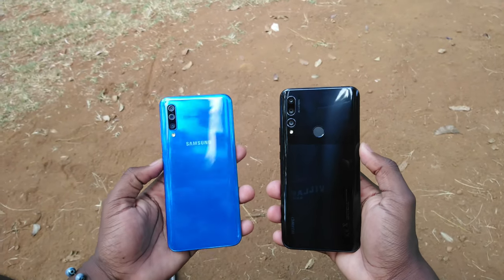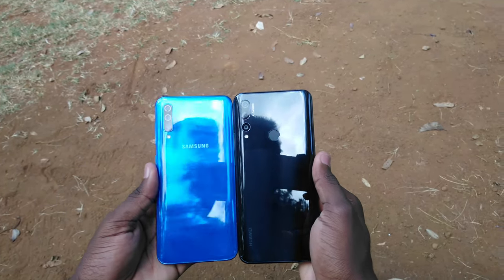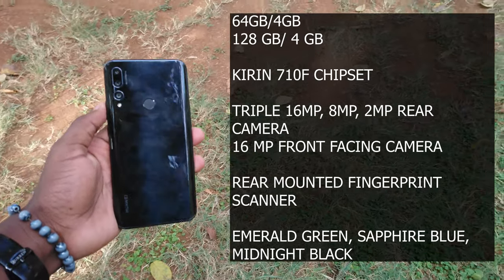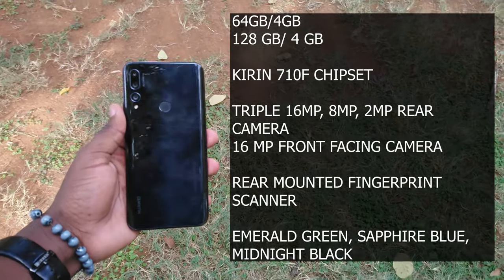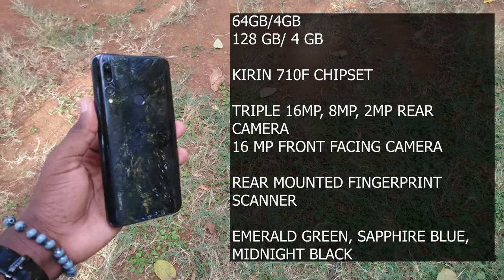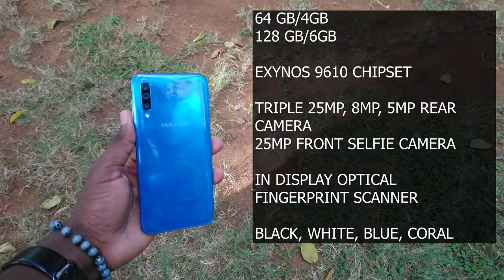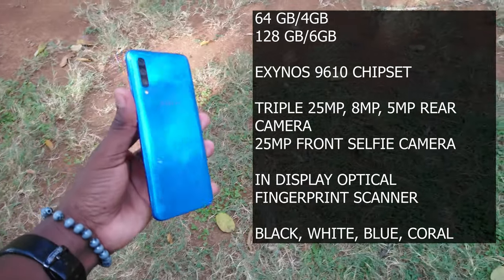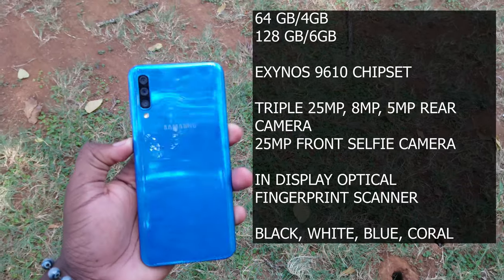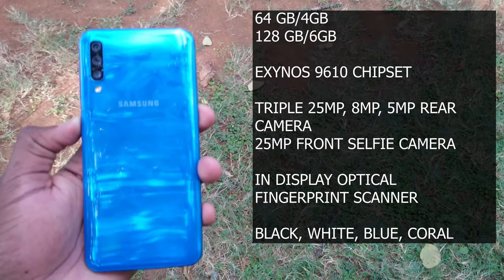Let's wrap up with the spec sheet so you know which one to go for. On the Y9 Prime, you get either the 64GB with 4GB RAM or 128GB with 4GB RAM version, a Kirin 710 chipset, a triple 16MP, 8MP, and 2MP rear camera, a 16MP selfie camera, and a rear-mounted fingerprint scanner. On the A50, you get either the 128GB with 6GB RAM variant or the 64GB with 4GB RAM variant, an Exynos 960 chipset, a triple 25MP, 8MP, and 5MP rear camera, a 25MP selfie camera, and an in-display fingerprint scanner.